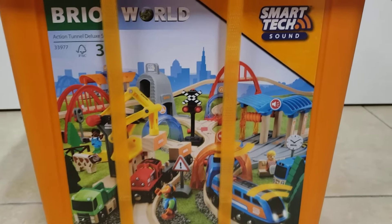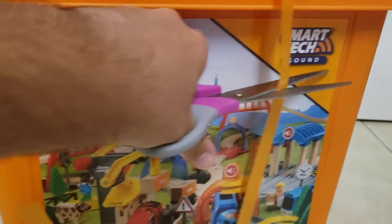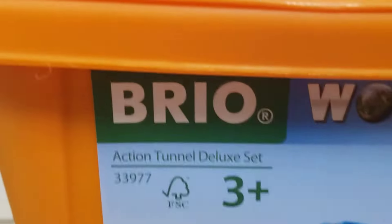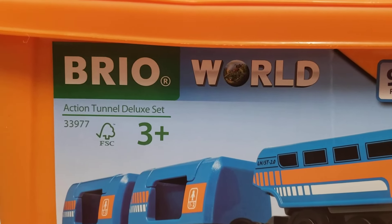Hi, everyone! This is BrioBoy2009. Today, I'm going to be doing something true to my name, and reviewing the Brio Smart Tech Sound Action Tunnel Deluxe Set.